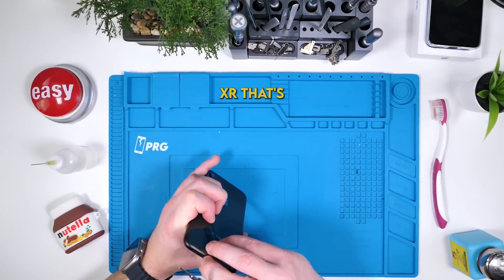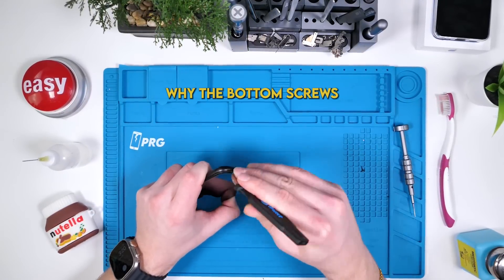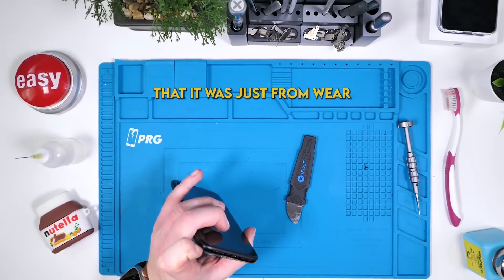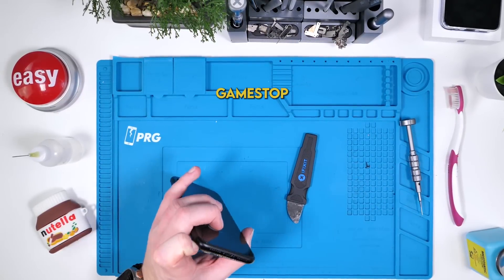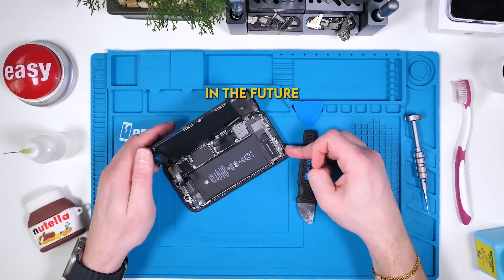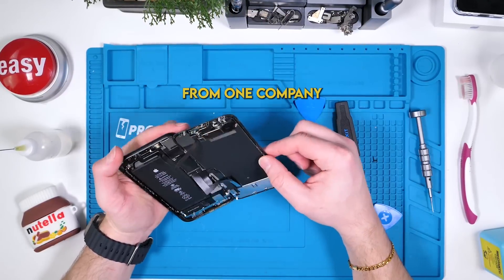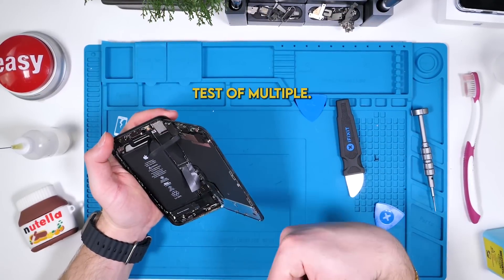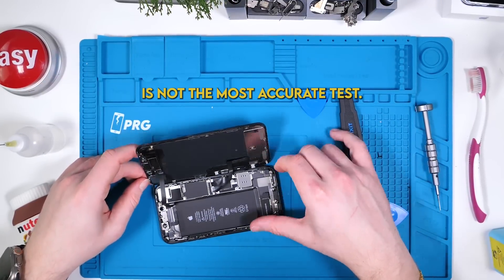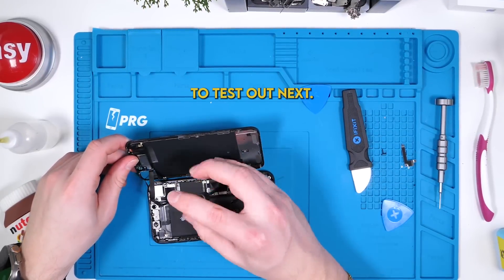This iPhone XR refurbished from GameStop definitely passes the test. It's still unclear why the bottom screws had those scuff marks, but there's a possibility it was just from wear and tear. GameStop, you get a 10 out of 10, and I'm surprised. In the future, when I do these videos, I want to buy several refurbished products from one company to do a control test — testing just one product is not the most accurate test. Let me know which company you guys want me to test out next.